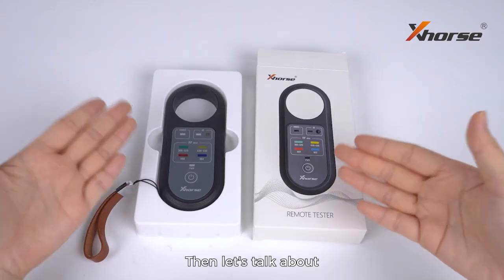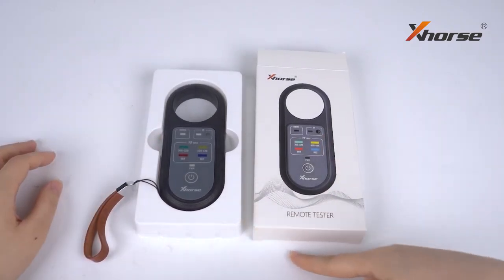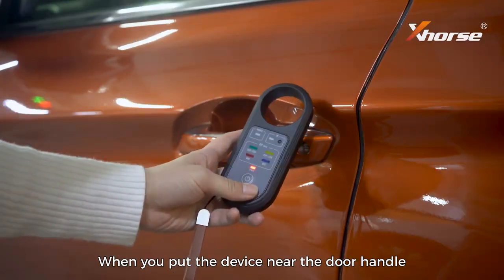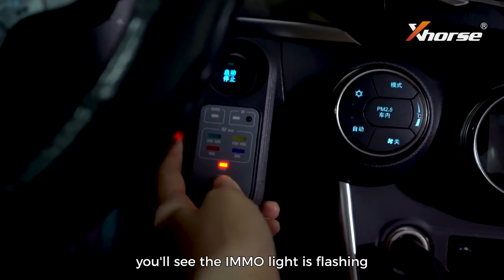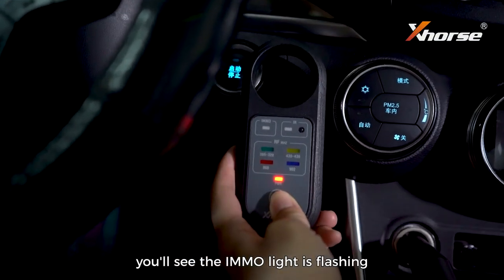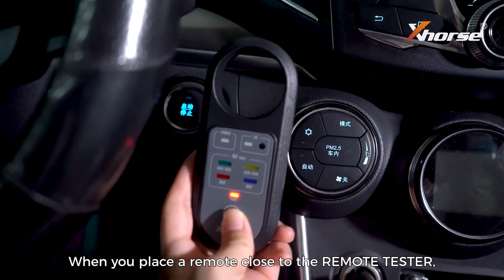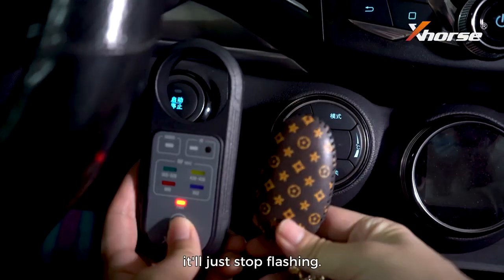Now let's talk about how to use the remote tester. When you put the device near the door handle or the ignition coil, you'll see the immobilizer light is flashing and you'll hear a beep sound. When you place a remote close to the remote tester, it will just stop flashing.